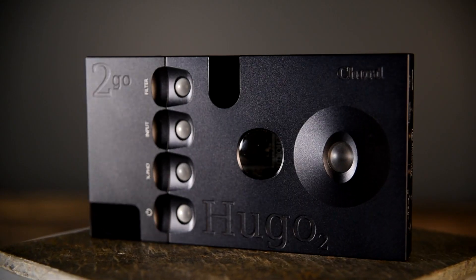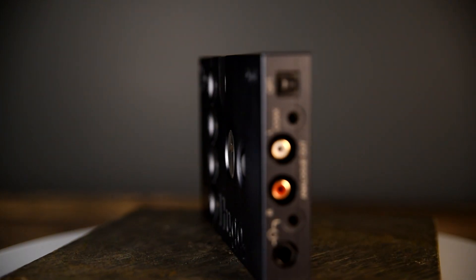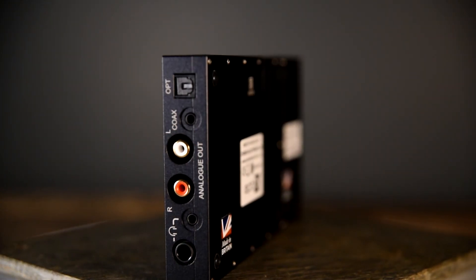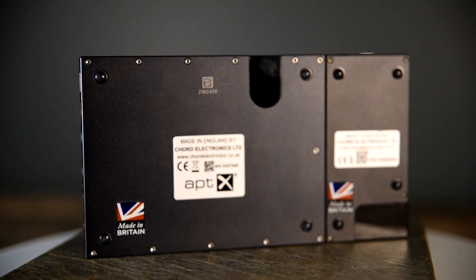The HUGO 2 was released in June of 2017. The HUGO 2 is one of our favorite portable headphone amp DACs. It's got a robust amplifier that drives most headphones. It's got an incredible FPGA DAC that is resolute, clean, clear, and detailed.